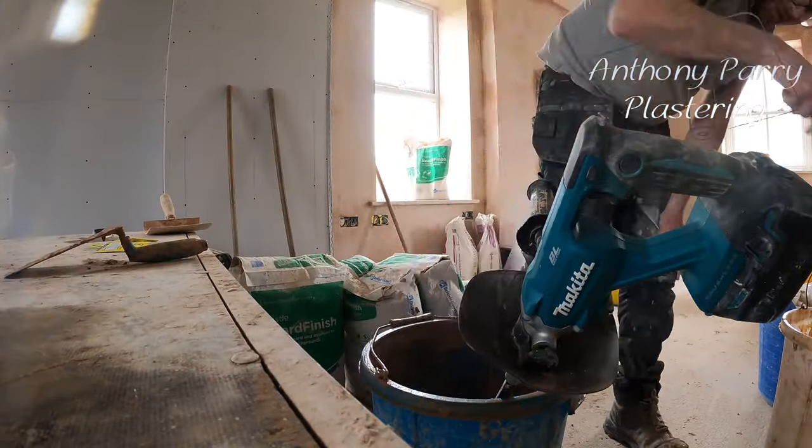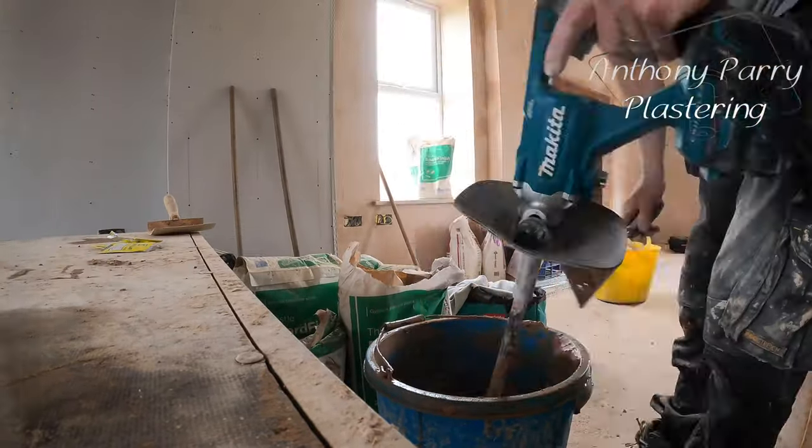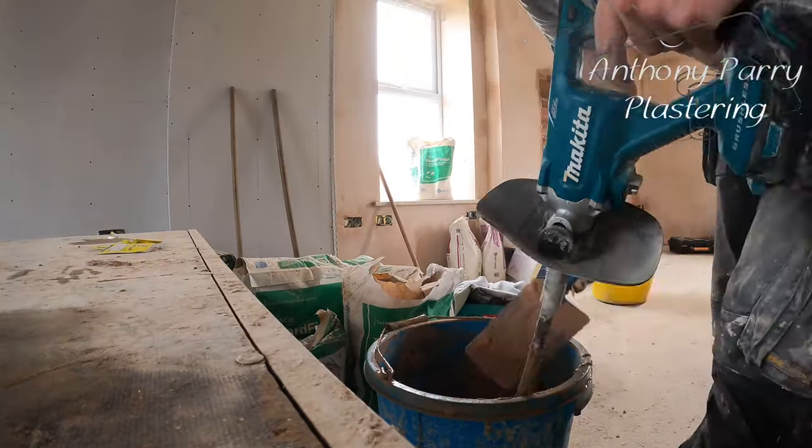I've put my first bag on, now I'm just going to mix another one. I'll put my water in and then I'll mix in the extra time. The key to mixing is consistency — if you're struggling with different consistencies then you're going to struggle with putting the plaster on.